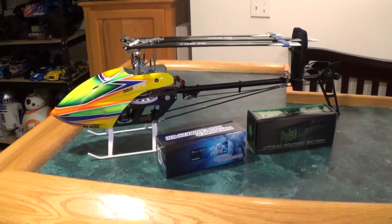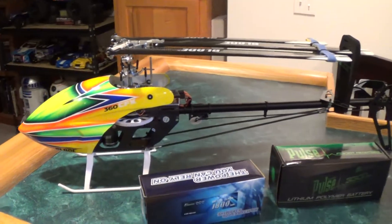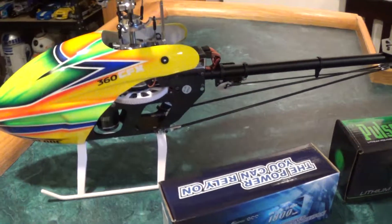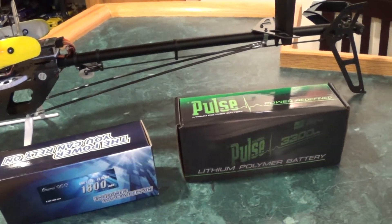Beyond the Blue RC here and I've got my Blade Trio 360 CFX. I'm just going to go over real quick some aftermarket battery options that are out there for this.